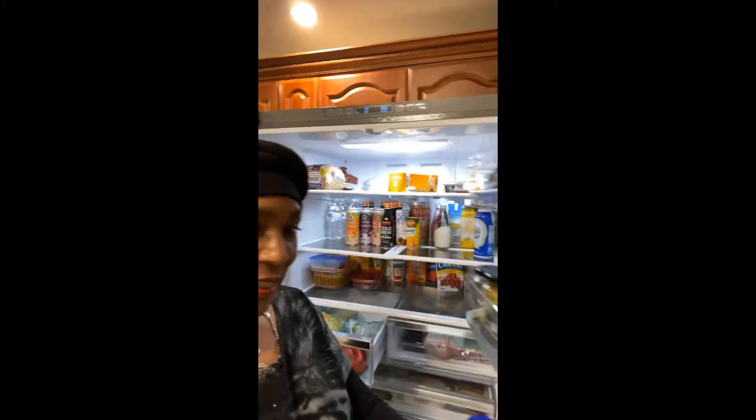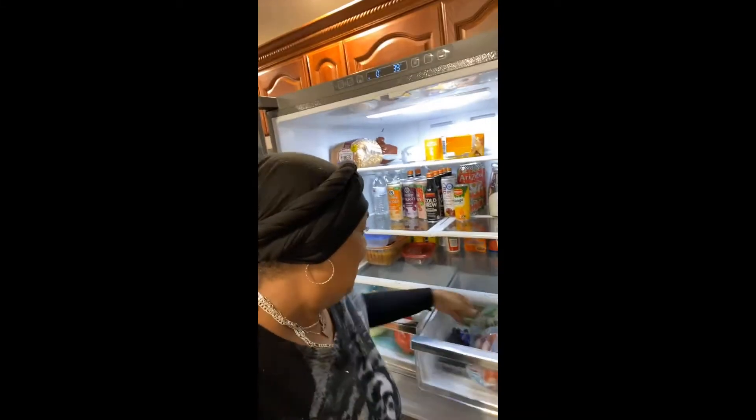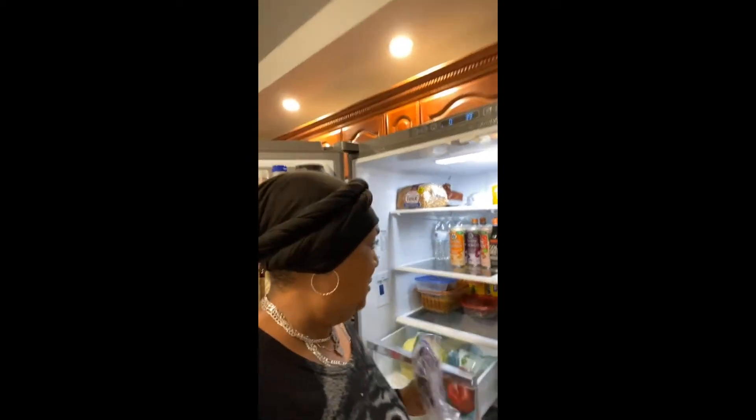And you know me, I'm going to have a little salad on the side. Something quick, simple, and easy. I'm heading right over to the refrigerator — come on with me. I've got my kale, so we're going to have a kale salad with that. Good, quick, simple, delicious, and healthy dinner.